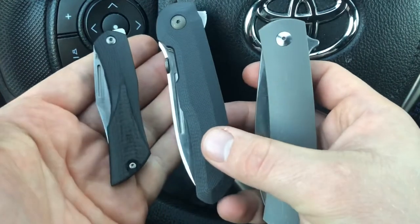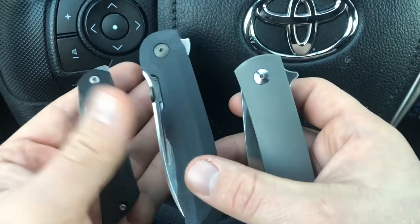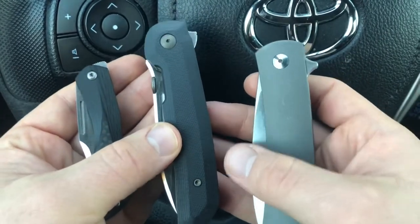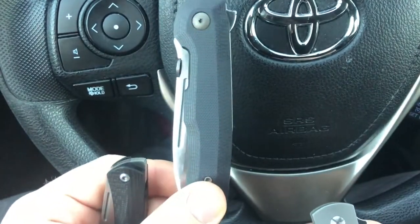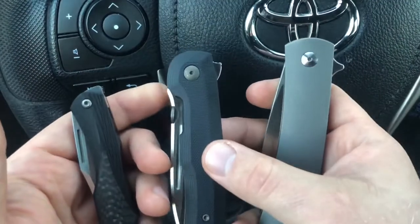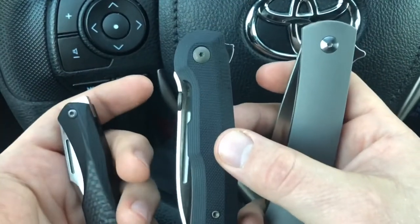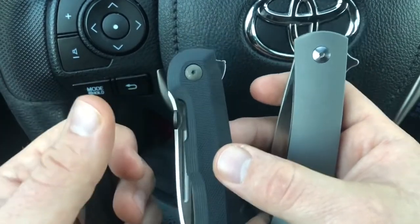I wanted to make this video on these three knives — the Isham Blade Works Blackstar, Bob Terzuola Massdrop CTF, and Ray Laconico Massdrop Keen, all manufactured by WE Knives — to show them off and talk about how well they're manufactured, as well as some of the quirky issues. My bottom line: I wouldn't hesitate to buy knives manufactured by WE Knives. If there's a knife design you really like and it's made by WE Knives, I wouldn't hesitate to get it. If you enjoyed this video, please like it, leave comments below, and subscribe to my channel.